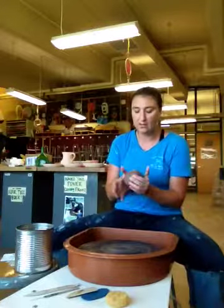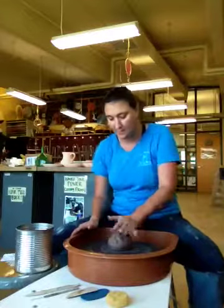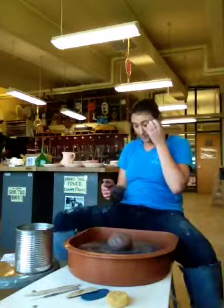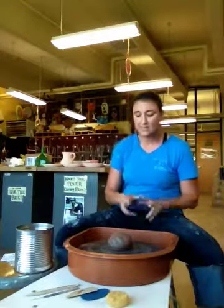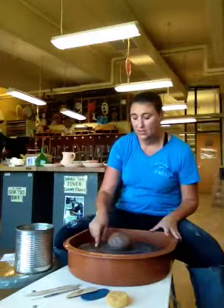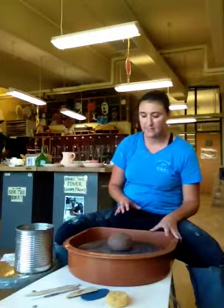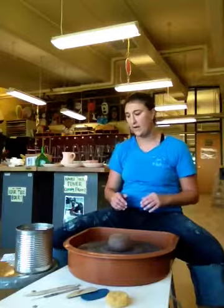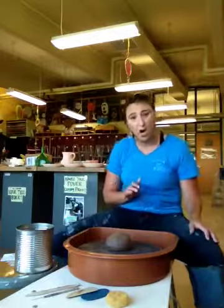Take your ball of clay and place it as close to the center as you possibly can, then give it a couple pats down on top. You're ready for step one of throwing: adhere the ball of clay to the wheel head. Slowly spin the wheel at about a slow to medium speed. Once you get your wheel speed set with the pedal, take your foot right off so you're not worried about controlling that limb.